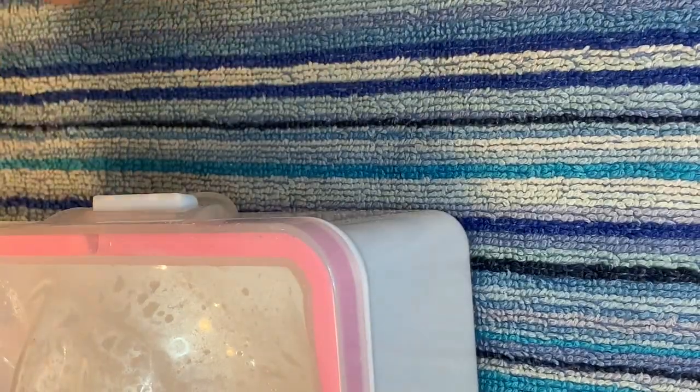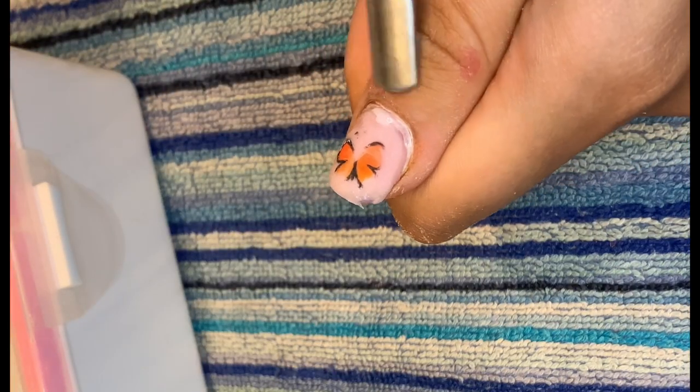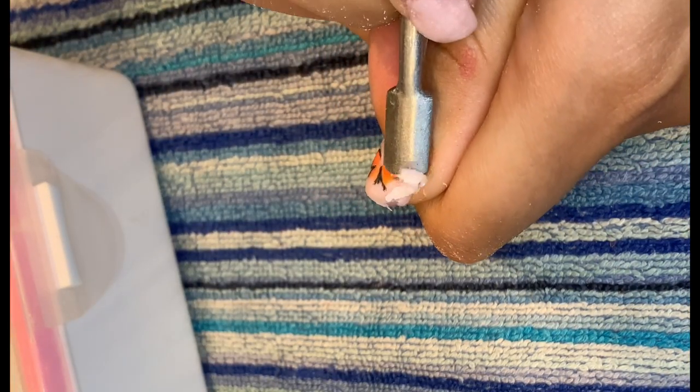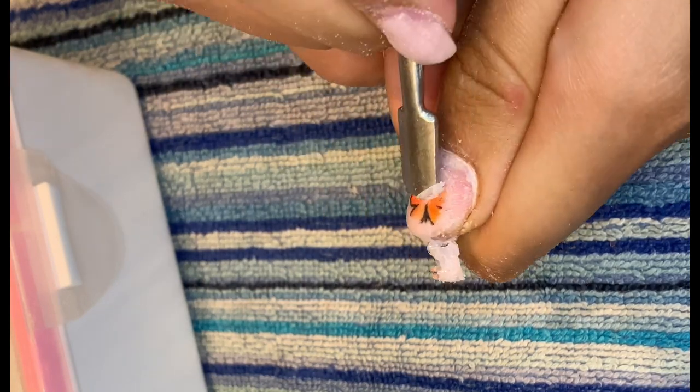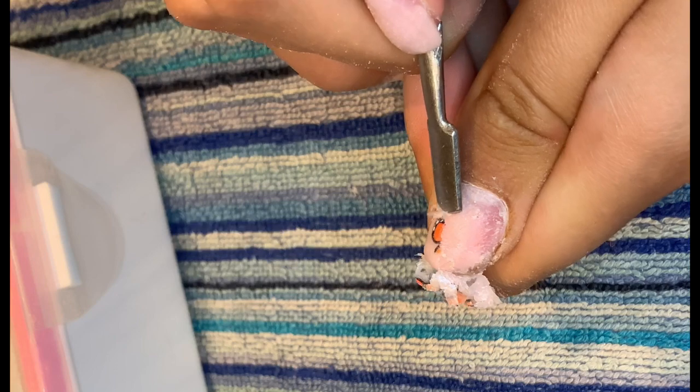I'm filing off the top coat with an abrasive file so that the acetone can work into the gel. I pop my fingers in the bowl for about 15 to 20 minutes, check to make sure they're ready, and then use a scraper to start scraping off the polish. This was Builder Gel by the Gel Bottle Ink, so it was a bit difficult to get off compared to normal gel polish.